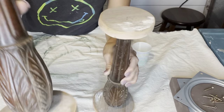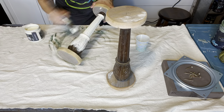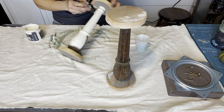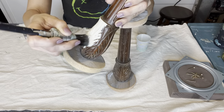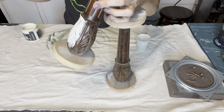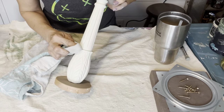Next up, I had a ton of candlesticks I had made, listed them to be painted, and several sold, so let's get them painted up and ready to ship out. I'm using DIY crinoline on these because they have some amazing detail that I want to really highlight. I've got a Klingon R12 — this is a little round brush and it's really good at getting in those details.